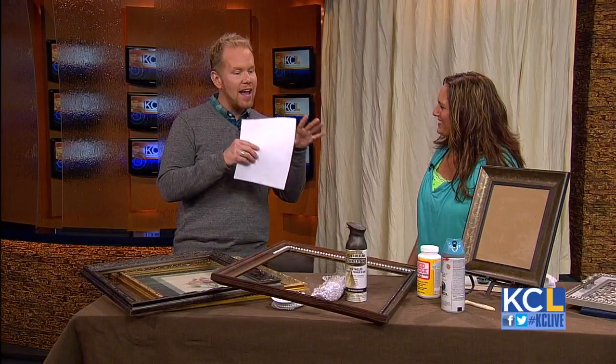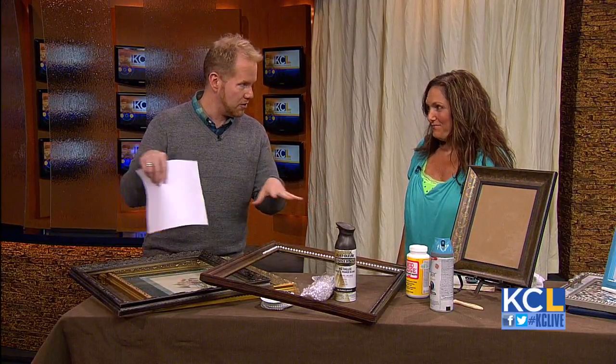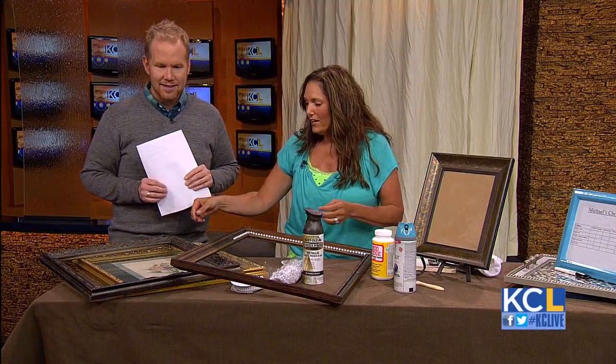Leanne Lee is the owner of Rekindled Spaces. I find so many picture frames at garage sales — people are updating their decor, changing their colors, so they think they have to get a new frame instead of just updating or changing the color of the frame. I snag them up whenever I can find them.